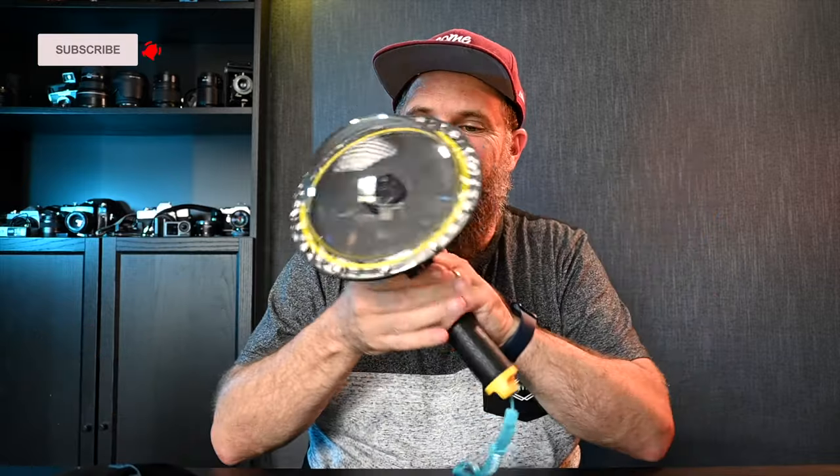G'day guys, what's cracking? It's Ralph here and today I want to talk to you about the Telesyn GoPro Hero 10 — also works for the Hero 9 — waterproof dome. Yes, so cool.